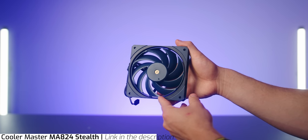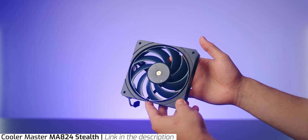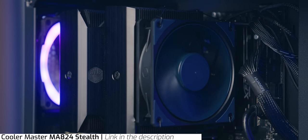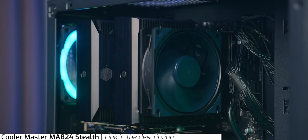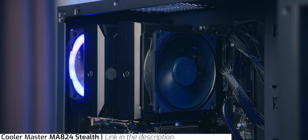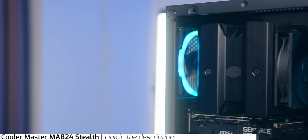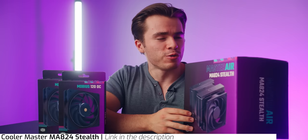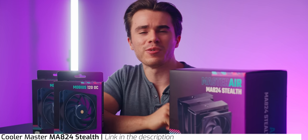The only thing cumbersome about it is its size, but that's more of an indicator of its performance and silence. This comes with two Mobius fans, which are already regarded as some of the best case fans on the market. It also comes with eight superconductive heat pipes for increased energy transfer efficiency between your CPU and the heat sink. A cooler of this size won't get in the way of your RAM — there's good height clearance even with both fans installed. If you want to learn more about the MA824 Stealth, I'll have a link in the description below.